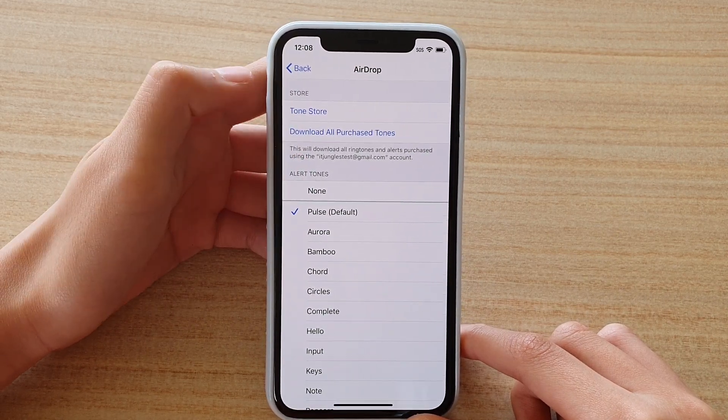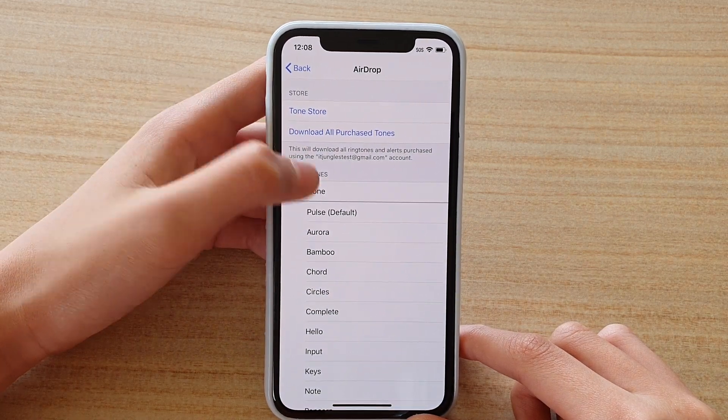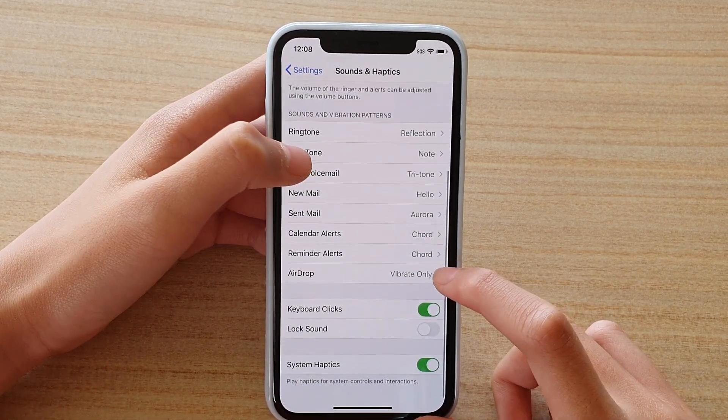If you want to turn off the tone and just don't want a tone at all and just vibration only, press None. Now it's set to vibrate only.